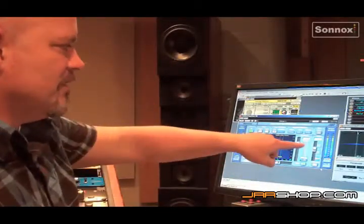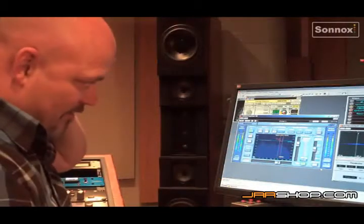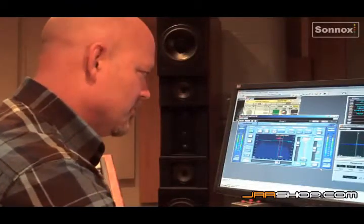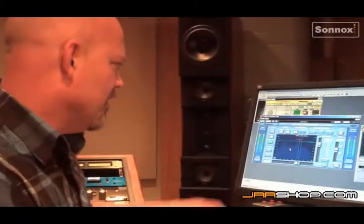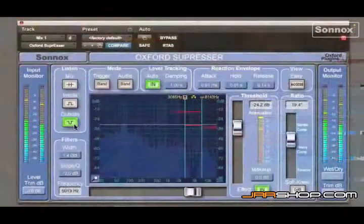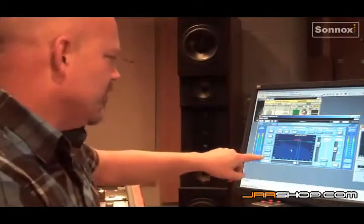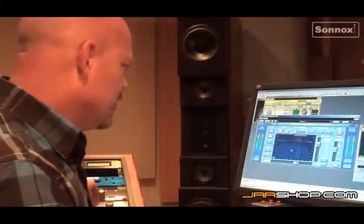I can use the suppressor to take a little bit down. If you mess around with it you can set it so it doesn't affect too much. Some of the things I really like about the plug-in — I don't know if this feature is unique to it — but the fact that you can hear the material outside of the band you want to affect is really cool, and also the fact that the filters are super steep if you want that.